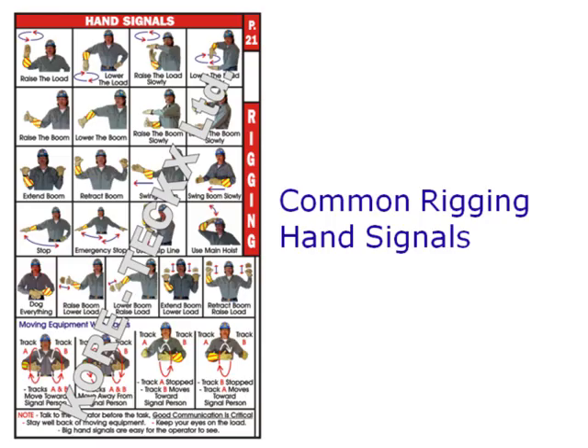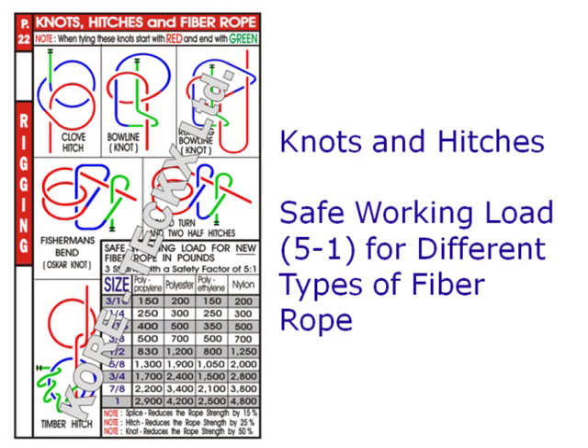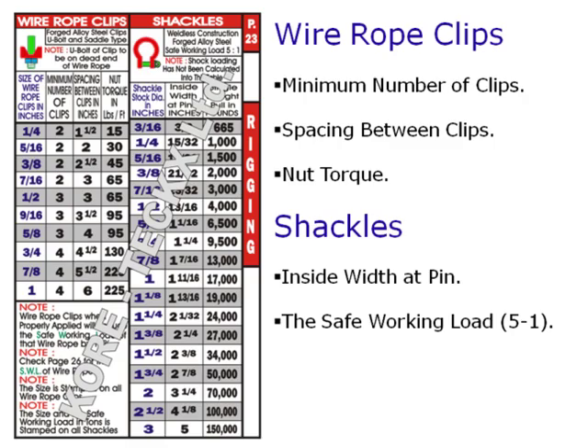Rigging content includes hand signals, knots and hitches, and the safe working loads for different types of fiber rope with a safety factor of 5 to 1, wire rope clips including the minimum number, spacing, and the nut torque of the clips.